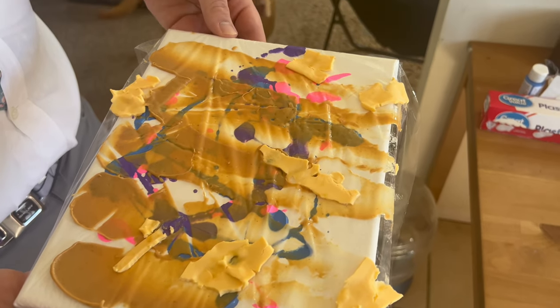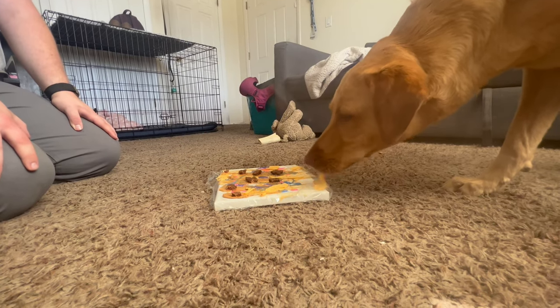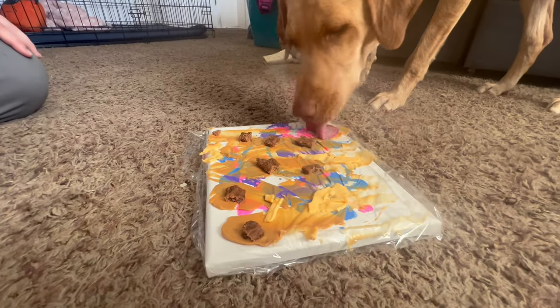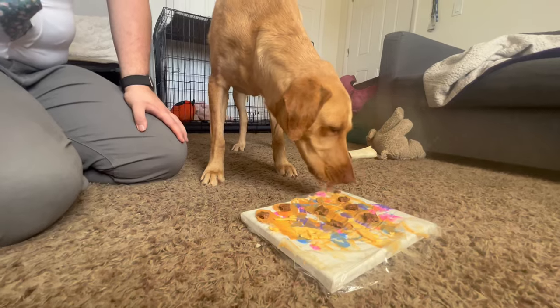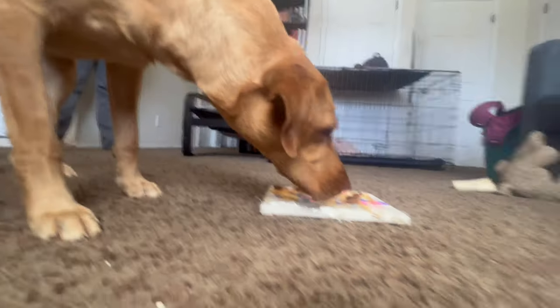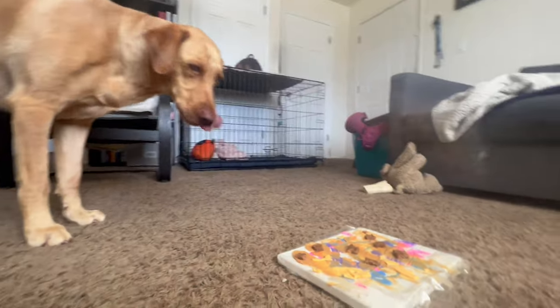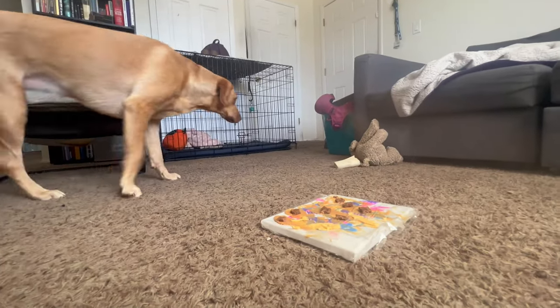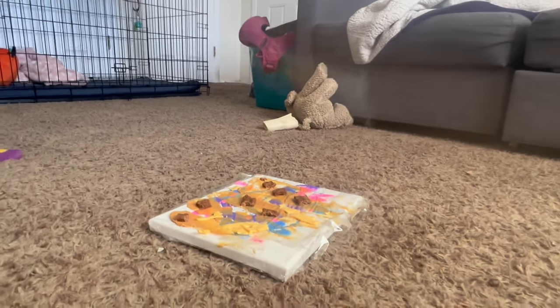I know it looks gross, but it's ready for the Pup Casso to make it her own. You're doing so good, little Pup Casso, keep going! What do they say about artists — they're so fussy. Is that it? Just dramatic? Okay, we'll leave it here for a little bit and see how much more she gets to it.